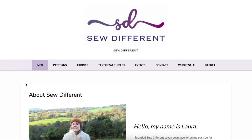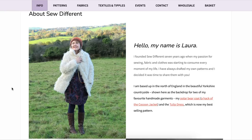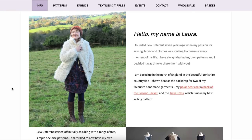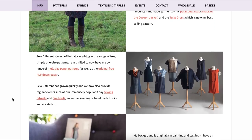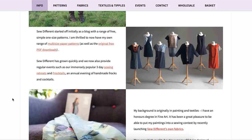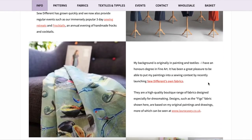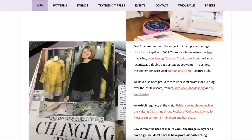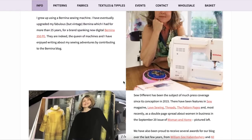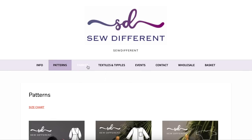She has a lot of really great info on her About page. The designer's name is Laura and she started out designing fabric, made her way into blogging with a range of free simple one-size patterns, and then branched out into multi-sized paper patterns, which is what we are going to look at today. She offers a ton of different events and is in the Yorkshire countryside in northern England. You can learn a lot about her through this little about page.